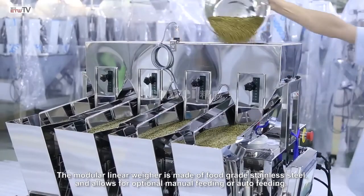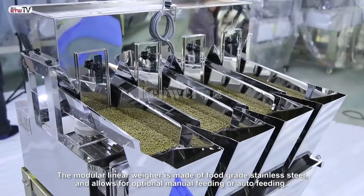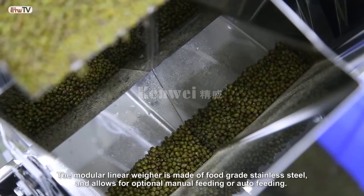The modular linear weigher is made of food grade stainless steel and allows for optional manual feeding or auto feeding.